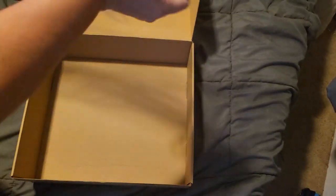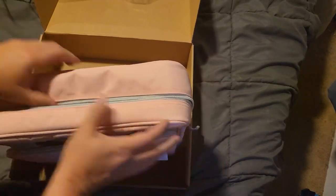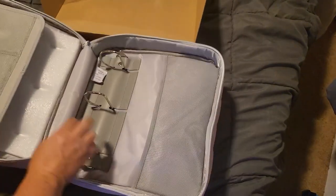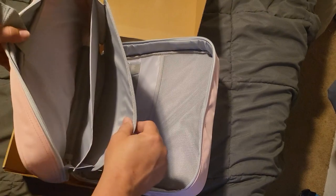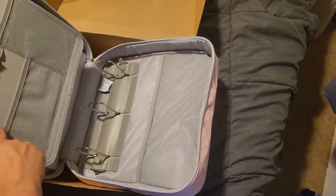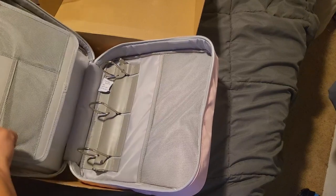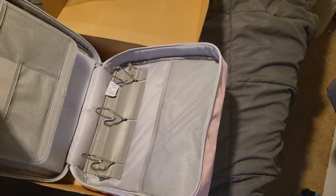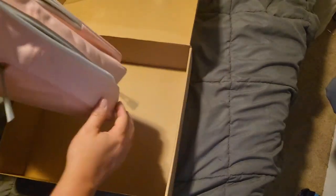When you unzip it, you've got your three-ring binder, but you also have pouch pockets, pin pockets, and a couple of elastic netted pockets. There's also a pocket here that velcros closed, and then you zip the whole thing up.